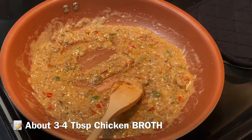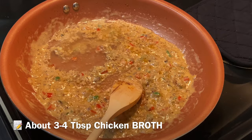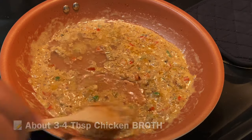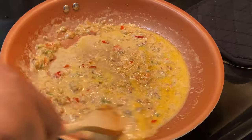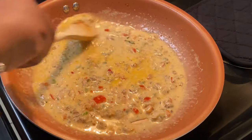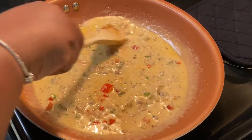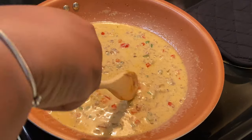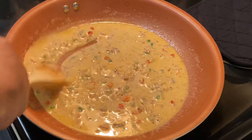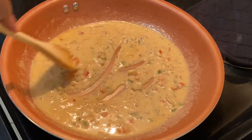To even out this gravy, we're going to add in about three to four tablespoons of chicken broth — as much or as little as you like. It's going to look a little bit distorted at first, but I promise it's going to come all together. I wish y'all could smell my kitchen right now — it smells so divine. Slowly stir it together; you don't want to over-work this.